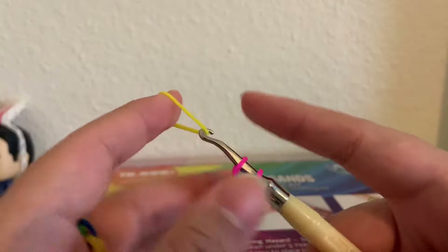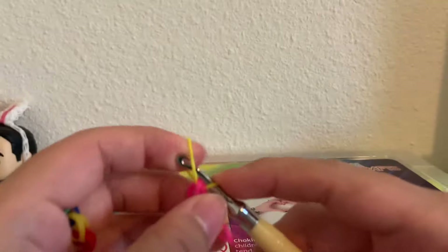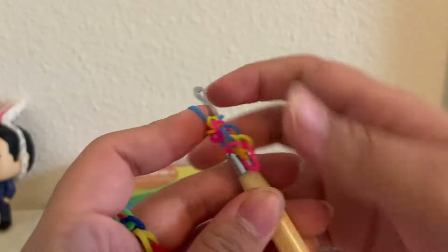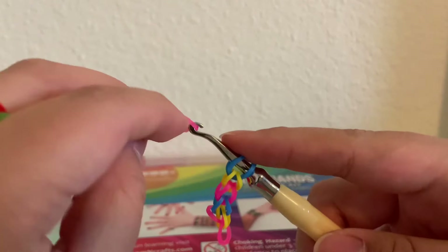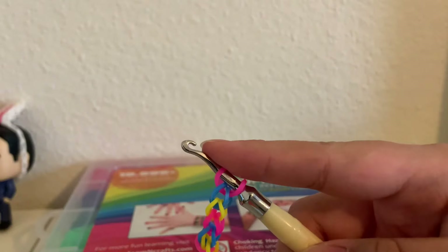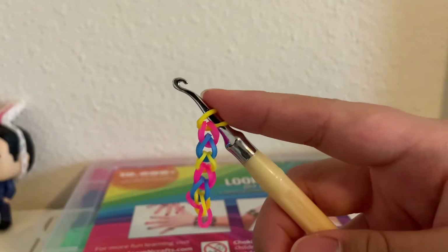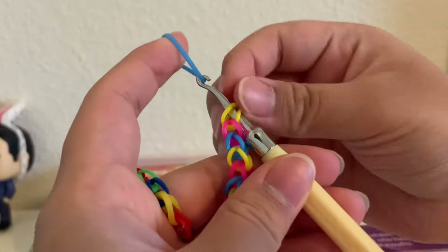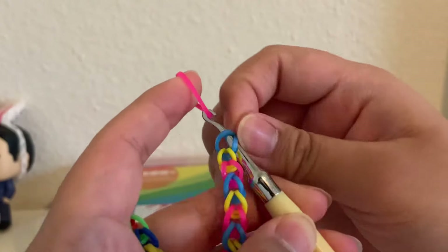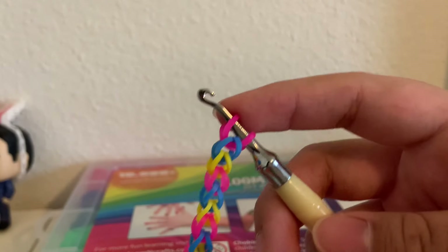I accidentally dropped it, but alright — so we're going to get another band, pull it all over, bring it onto the hook, another band, pull it over, and bring it to the hook. Then another band, pull it over, bring it to the hook, pull it over, bring it to the hook. Again, another band, pull it over, bring it to the hook — doing this with all ten bands.